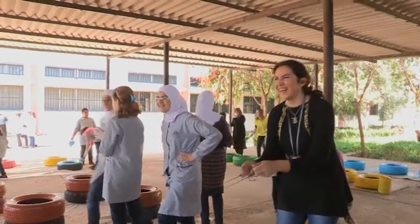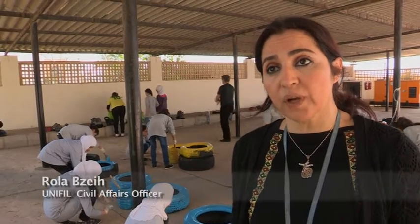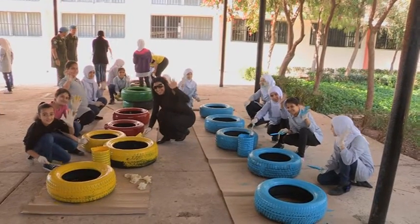The activity here is part of a series of workshops. This is the fourth workshop and the final one under the project of Recycling Art Workshop.